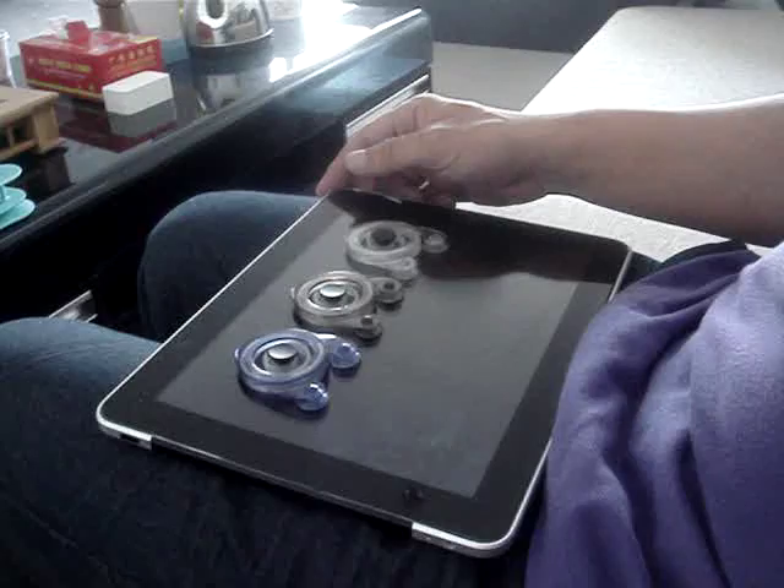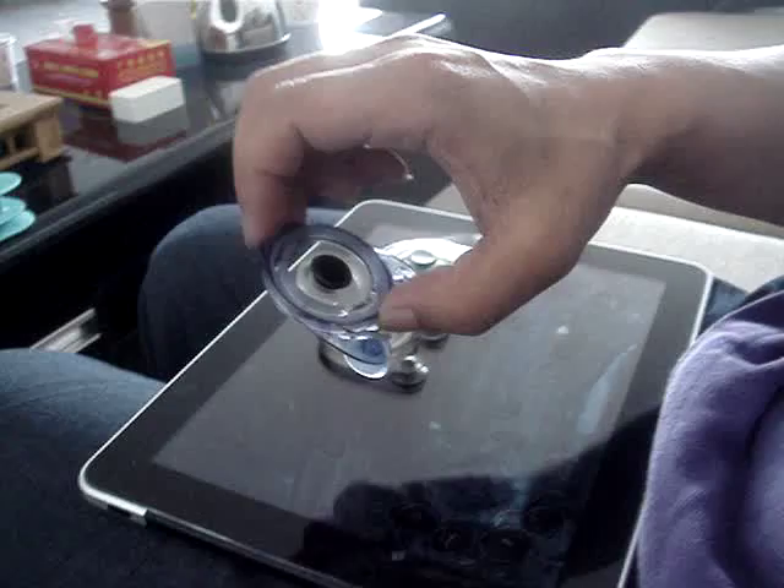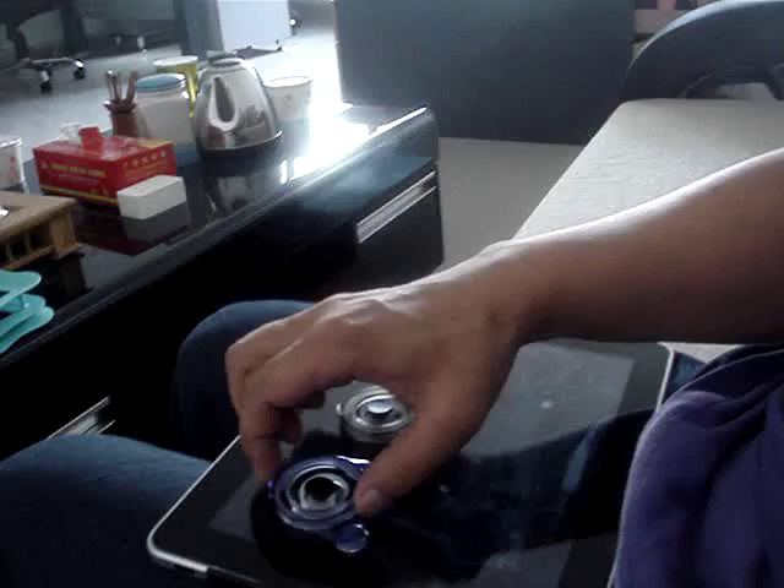Now I will introduce our company's new product for you. This product's name is Flatfish, designed for iPad joystick.